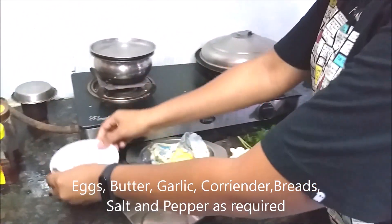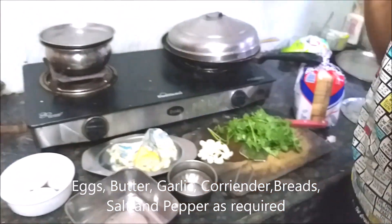My favorite recipe is garlic toast. I have been eating this since childhood and I always used to long for my mom to make it. Finally I'm going to be preparing it myself — not for the first time though, this may be the second time I'm preparing it.